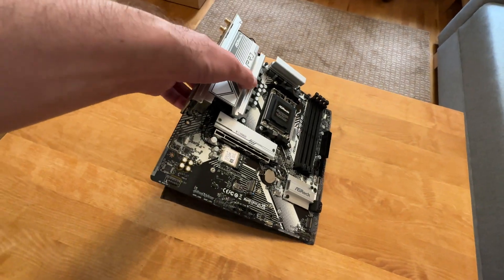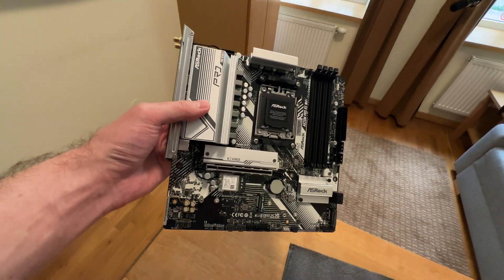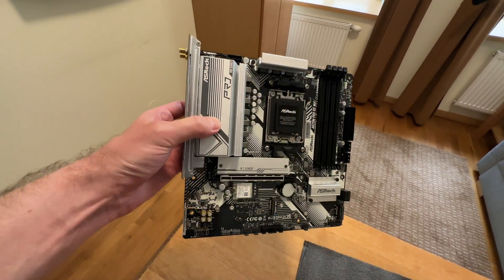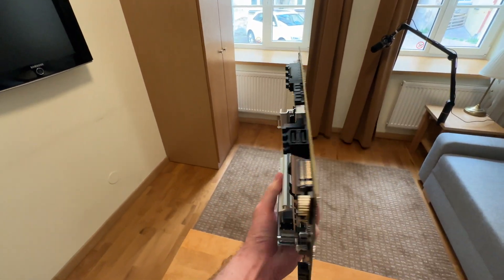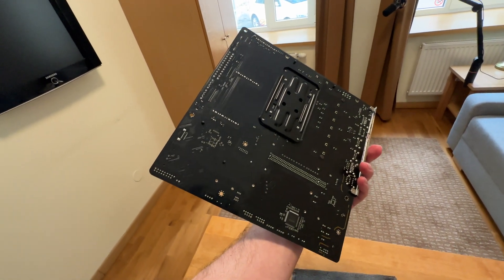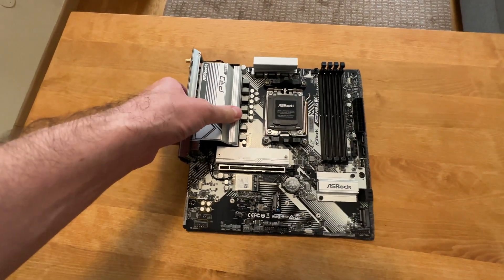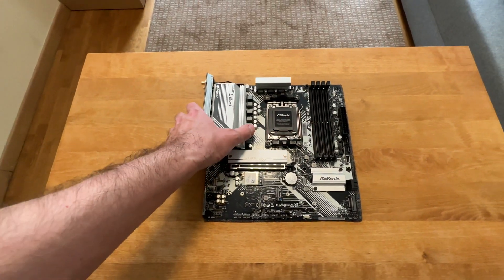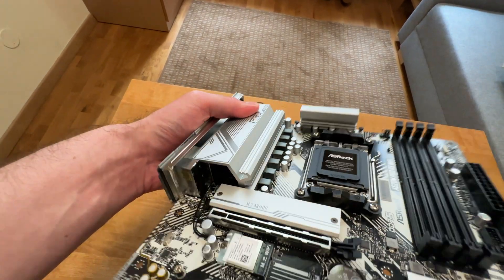In terms of design, this motherboard looks quite nice — it's like a black and silver theme going on. Looking at the back, nothing special: regular glossy black PCB. Pretty regular, but what do you expect for 100 plus dollars? I really like the size of these VRM heatsinks — this is quite good.